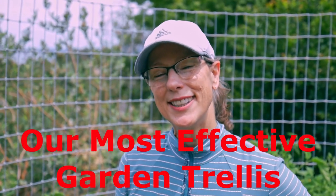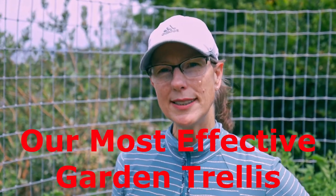Hi, I'm Deborah at EDH Gardens. Today we're going to talk about trellises. We're on our fourth generation of tomato trellises and I want to share some of our wisdom with you.